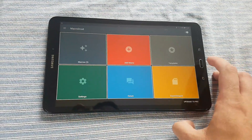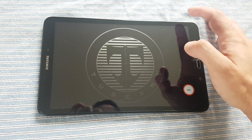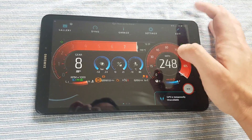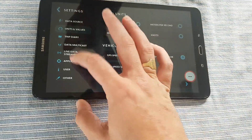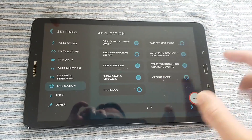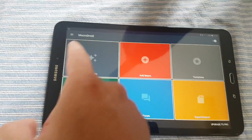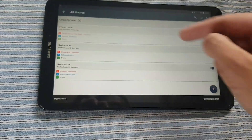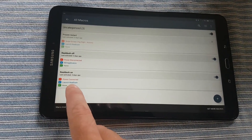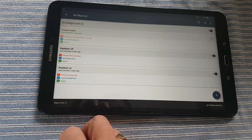I'm using MacroDroid, because although RealDash does have the option to start and shutdown on charging events, it's a bit hit and miss. So I've set up a couple of macros in MacroDroid — I've got three there but I'm only using two. When the power's connected, it launches RealDash. When the power's disconnected, it kills the application. Simple as that.